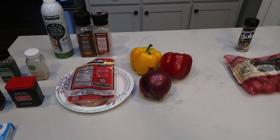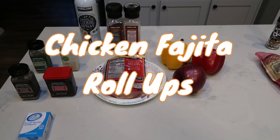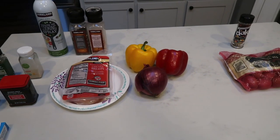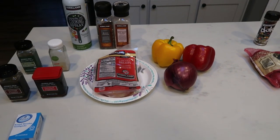For tonight's air fryer dinner, I am making chicken fajita roll-ups, but I am also making roasted potatoes. So first let me show you what is going to be in the chicken fajita roll-ups and then I will show you what is going to be in our roasted potatoes.